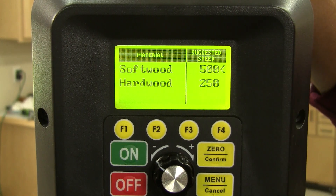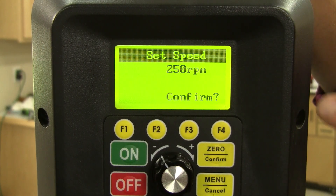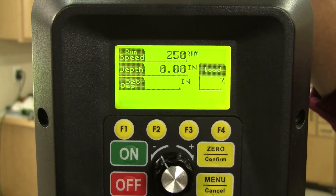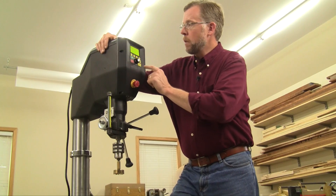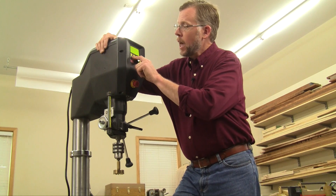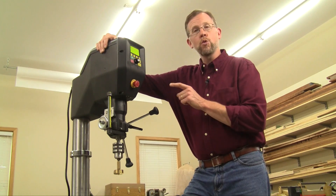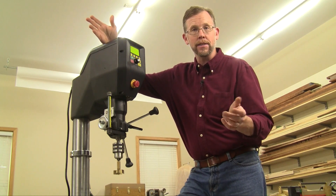Then Voyager asks whether we're drilling into softwood or hardwood. Well, poplar's a hardwood, so I'll make that selection, and it's suggesting a bit speed of 250 RPMs. I'll click on that and confirm it. Now, returning to the main CPU screen, Voyager has my information saved. And when I turn the machine on, I'm drilling at the optimal speed for a 2-inch Forstner bit into poplar. You never have to guess.